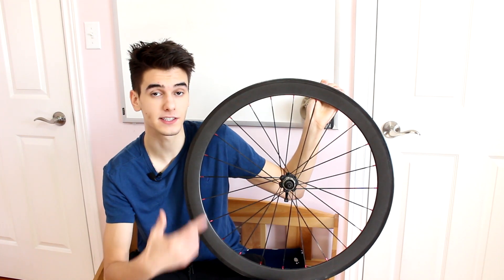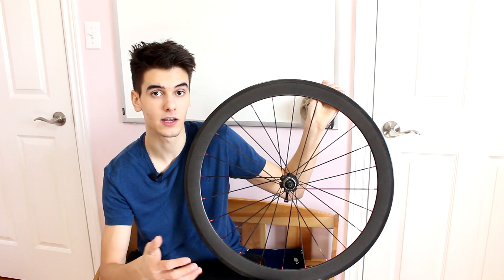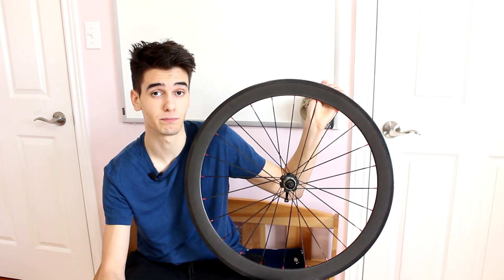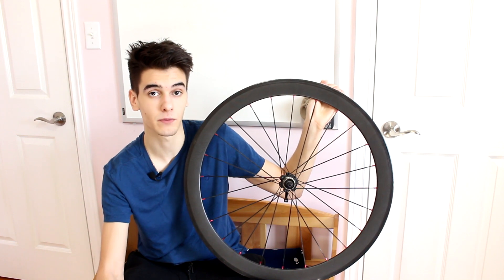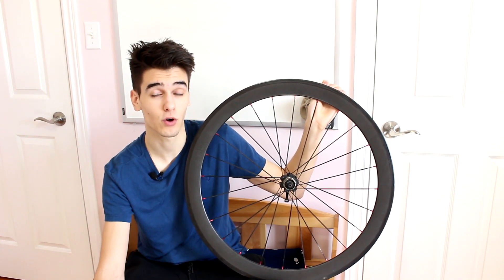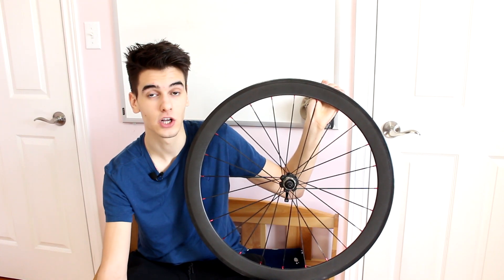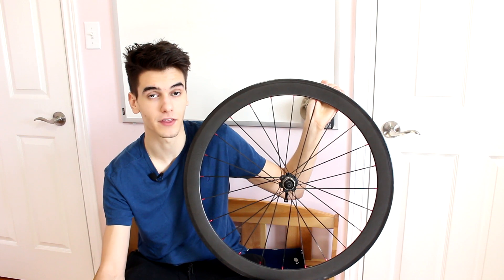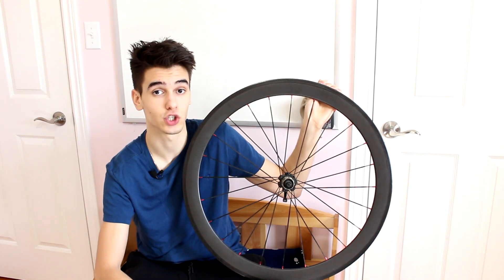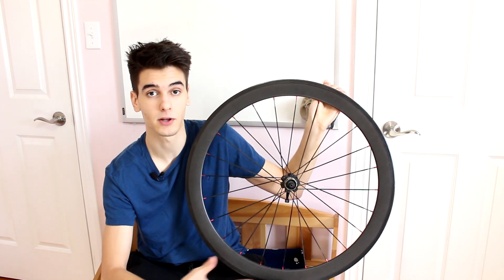This is a 50mm deep carbon rim — it's in between very aero and very climbing-specific, so it's the best of both worlds. It slices through the air but it's not so deep that you'll get blown around in crosswinds, and it's not so light that you fly up hills — it's the sweet spot. For the type of riding I do — rolling flats, fast group rides, crits, road races — these rims have really held up.